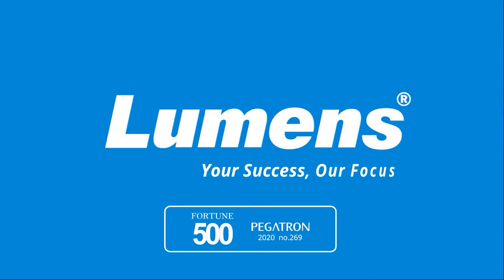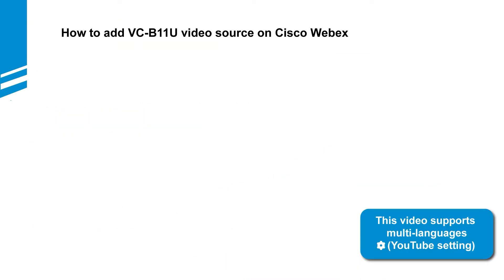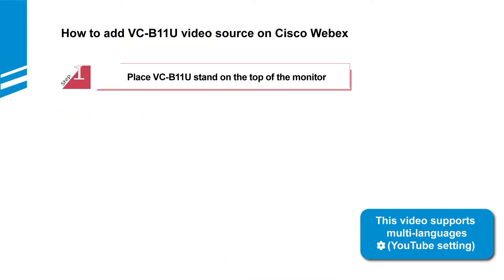Lumens, your success, our focus. This video will show you how to add VCB11U video source on Cisco WebEx. Follow the simple steps to start.